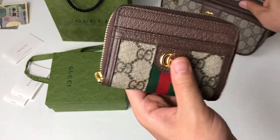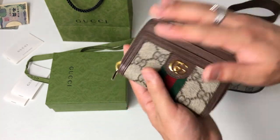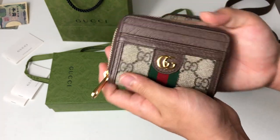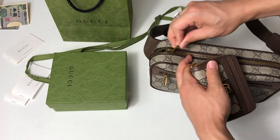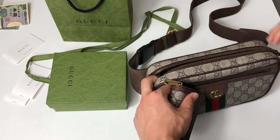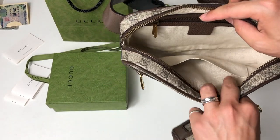I chose this because it's really compact and really small, and you can fit it in any bag, even smaller bags like this belt bag.